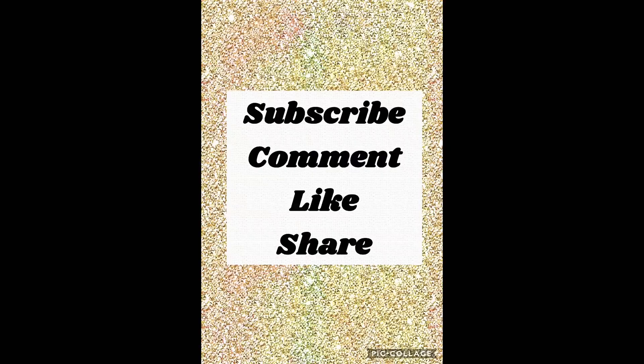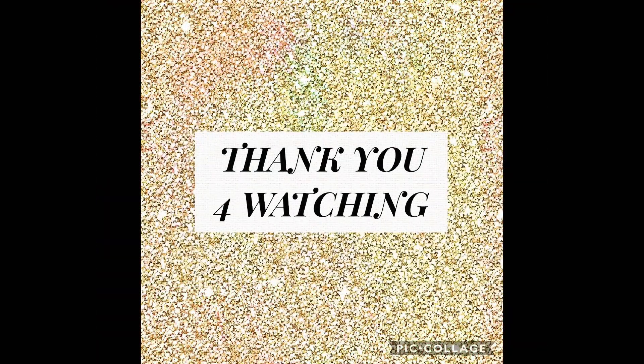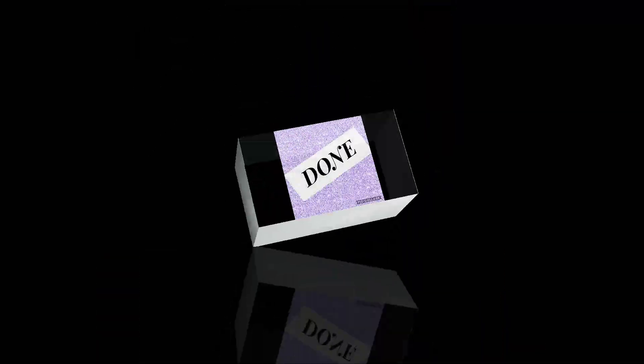And with that being said, that's my time. I hope to see you on the next video, and thank you everyone for stopping by.